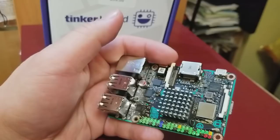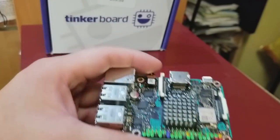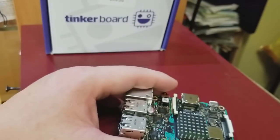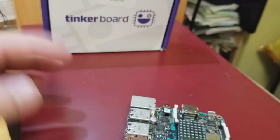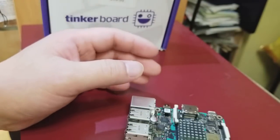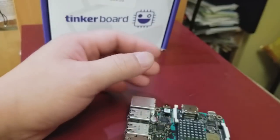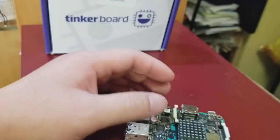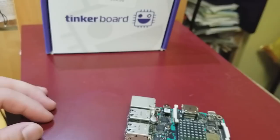It claims to be twice as fast as a Raspberry Pi, and it's got 2GB of RAM instead of 1GB. It can play YouTube on the Chrome browser — full screen or in a window — smoothly. I tested it on a 1080p monitor and it ran without problems. The only issue is the CPU runs hot.